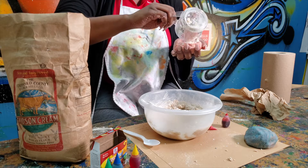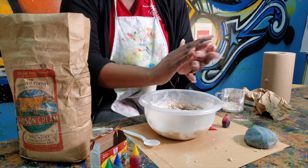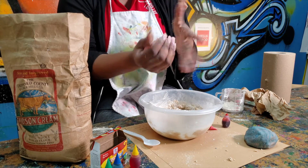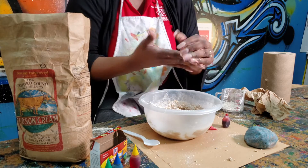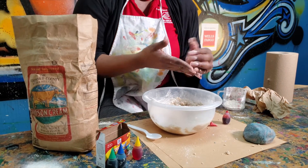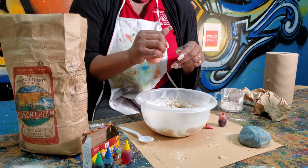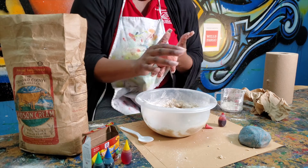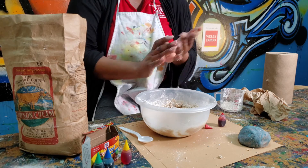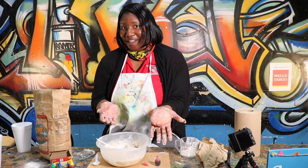There it goes. Place it over your bowl so you don't get it all over your table. So now my Play-Doh is beginning to look pink, and you can add different colors again. You have your primary colors — you can use blue and red to make purple, yellow and blue will make green. You'll need brown, blue, red, and yellow. Voila! We've made our homemade Play-Doh.